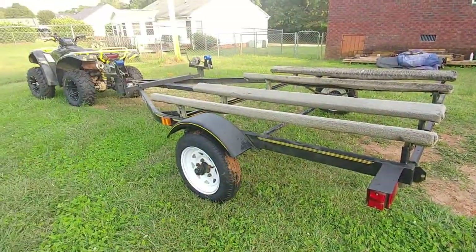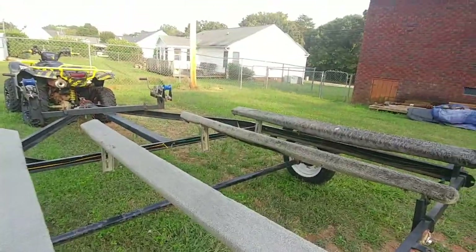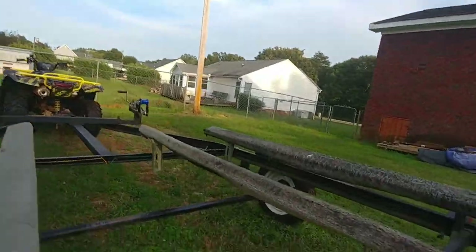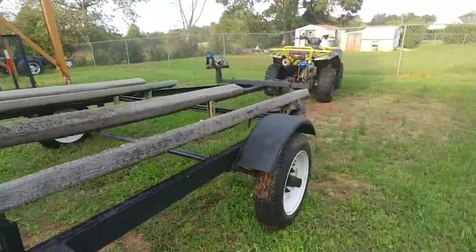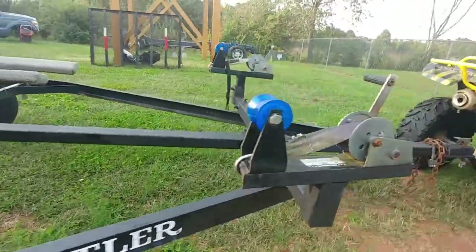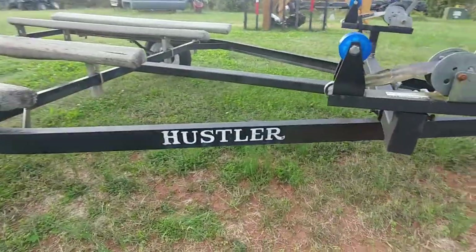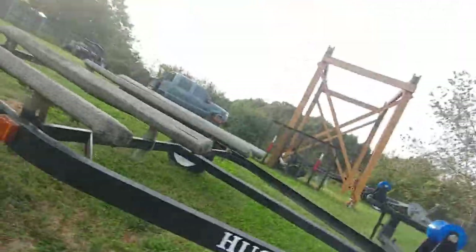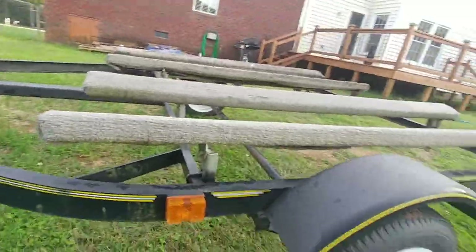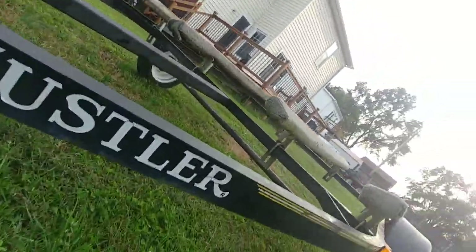Hello everyone! Today we are going to make this double jet ski trailer thing pretty. This is that — that is a Hustler. Yes it is. There are yellow stripes on it. We are going to take those off. Yes, we are going to take off these stripes on it.